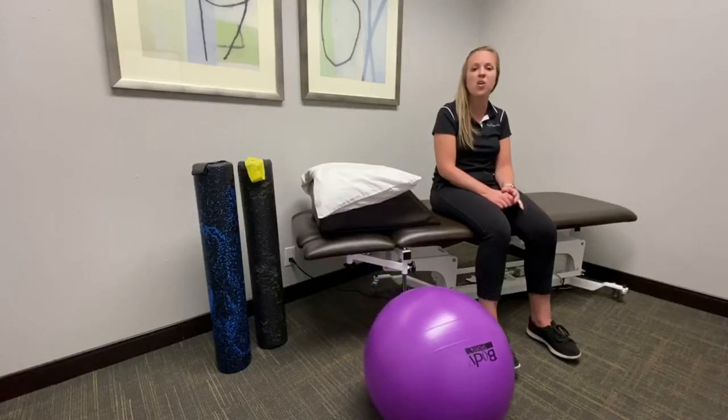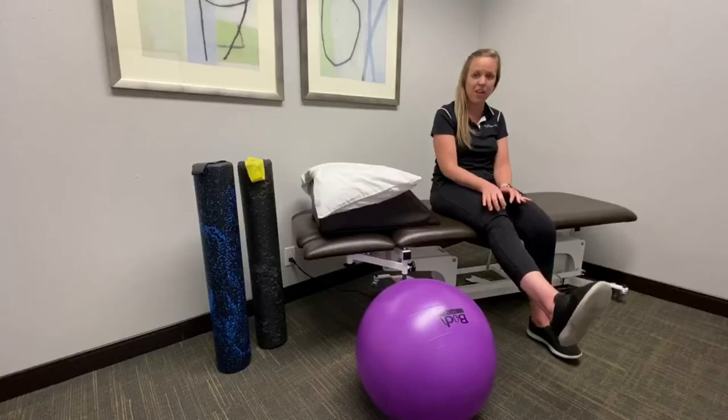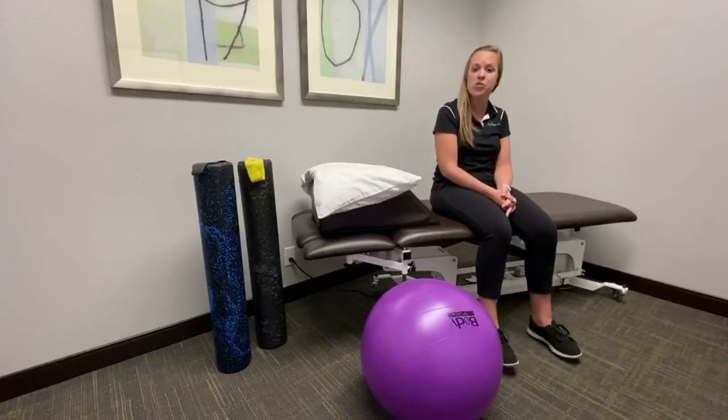The patellar tendon also helps with the muscle that helps to extend the knee. Therefore, an exercise that you can do to help get rid of the pain is called a long arc quad.